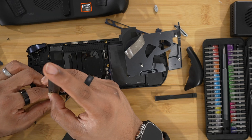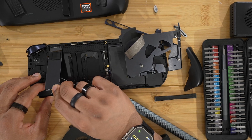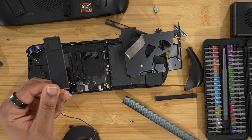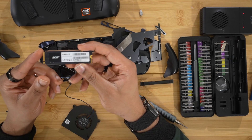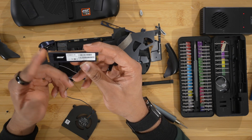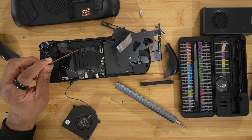We got the SSD screw out and here it is — the SSD from the One X Fly F1 Pro. There's the SSD: it's a one terabyte Acer SSD. Not bad, but we're going to replace this. I'm going to clean up and then get to the next step.